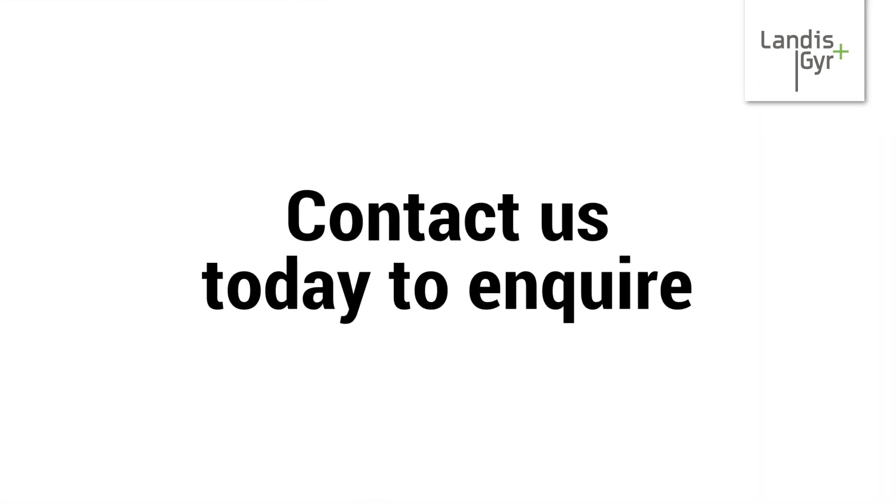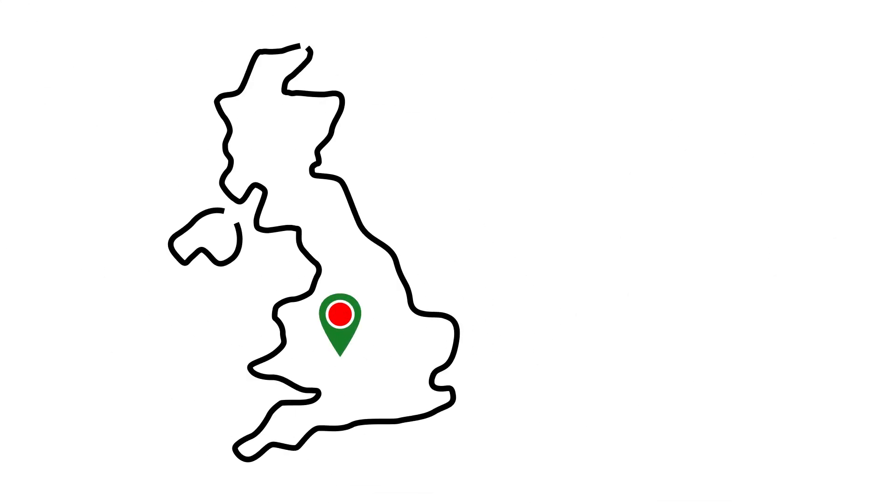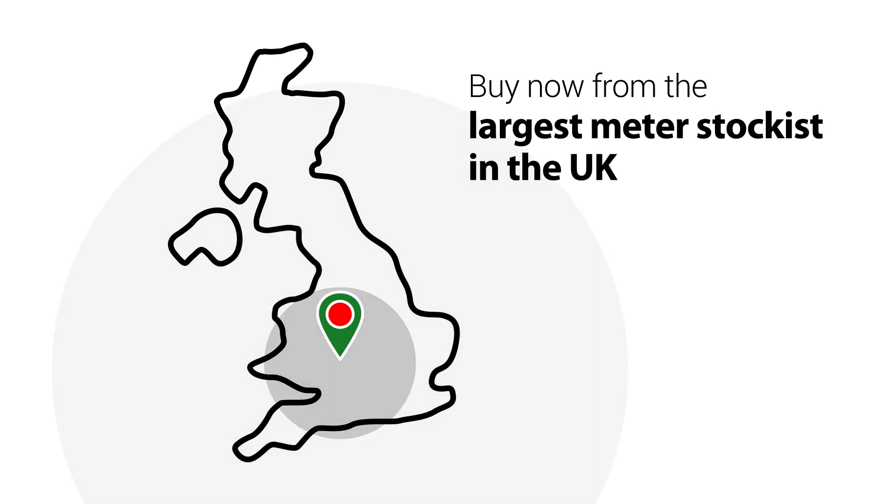Contact us today about our residential metering solutions, available in a wide range of sizes and flow ranges. Buy now from the largest meter stockist in the UK.